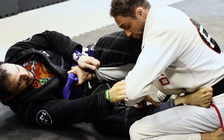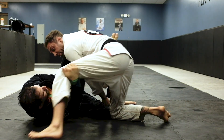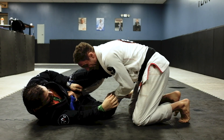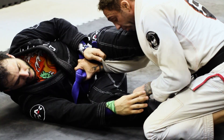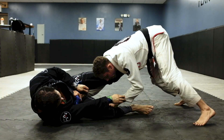My left hand is going to control his other leg. I do not want to go and try to pass towards this leg because he's going to sweep me. What I need to do is pass towards the lasso side. So I'm going to control the leg and I'm going to sprawl and get up on my feet at the same time.